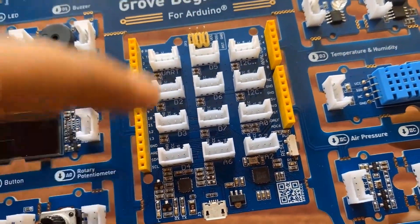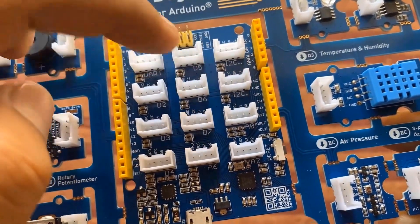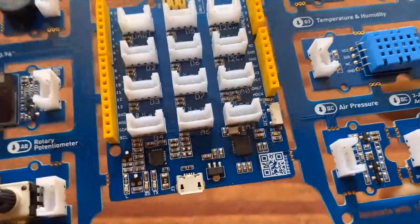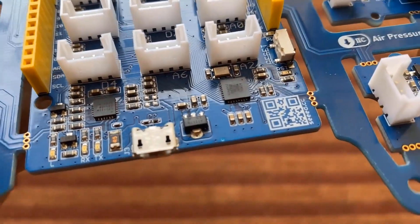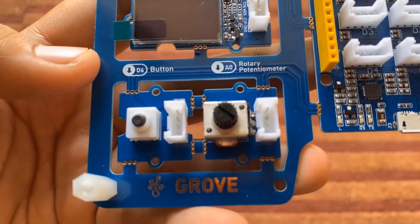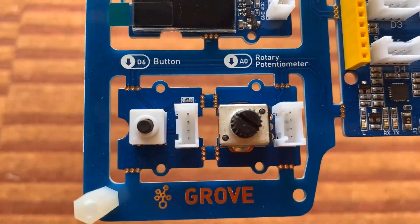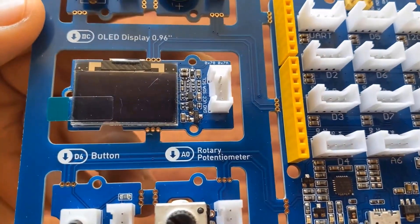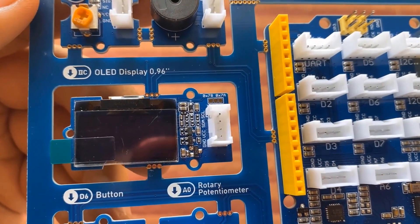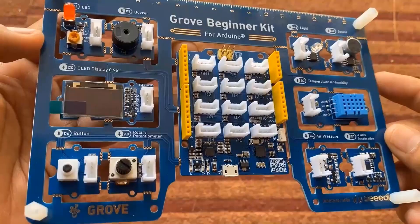At the middle of the board we have the Seeeduino Lotus board, which has the same digital and analog input/output pins as Arduino. It also has four-pin Grove connectors that can be directly inserted on this board. There is an ATmega328 controller. This is a rotary potentiometer, and on the left side there is a push button with a Grove connector. This is a 0.96-inch I2C OLED display, and here is an LED connected to the D4 pin, along with a buzzer.